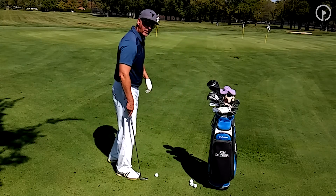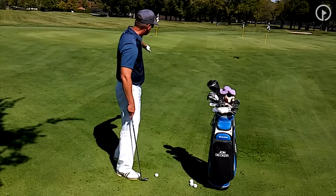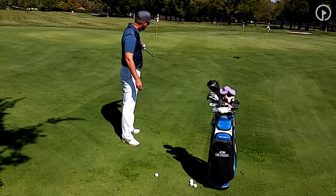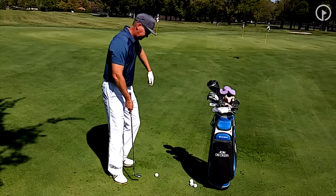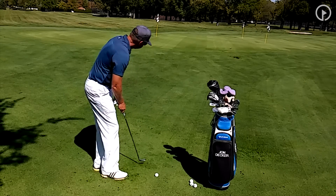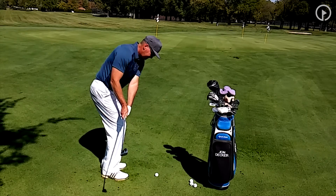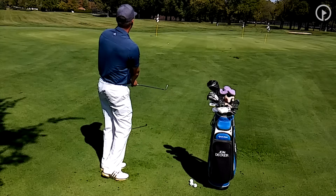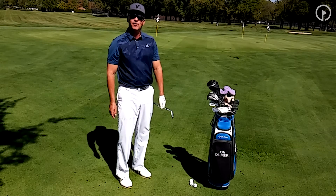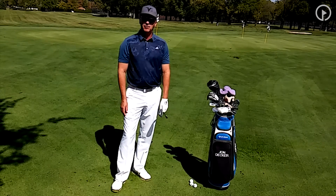I'm going to go ahead and hit the shot and then we'll talk about the strategy a little bit more. My goal is to land the ball right here on the slope and have it run up the hill. That ball is up there about six or seven feet short of the hole — that would give me a nice uphill putt, and I would pretty much take that.